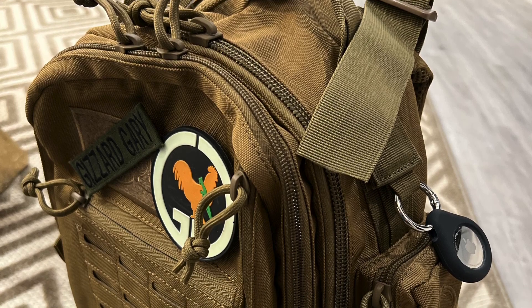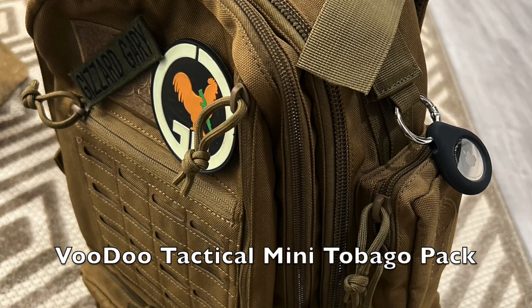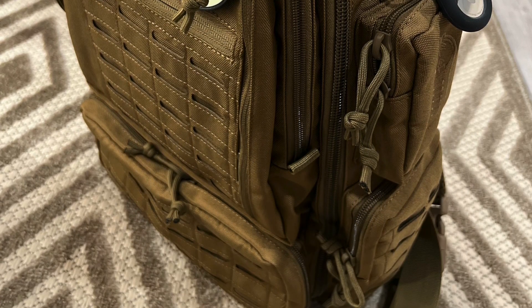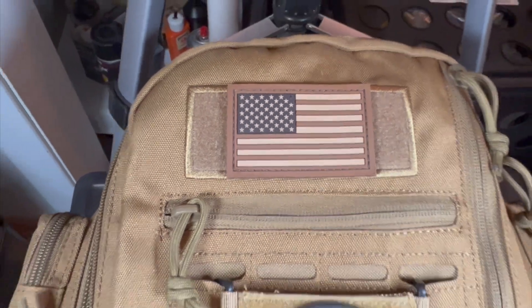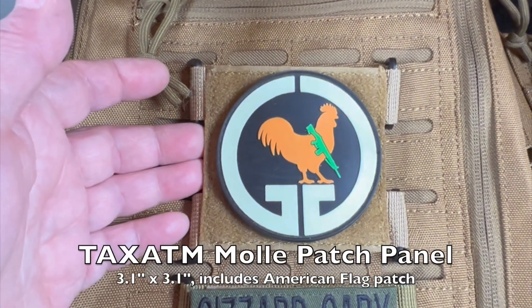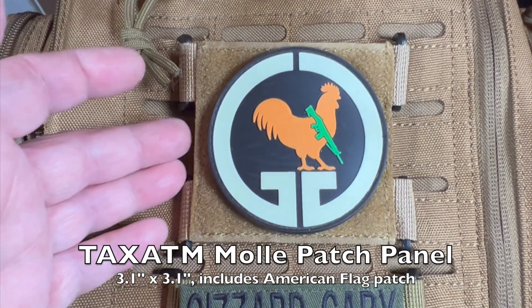I bought a new backpack from Voodoo Tactical last week, but the only place it had for a patch was up the top. So I bought these — this is from Tac ATM, it is a 3.1 by 3.1 panel that attaches to the MOLLE attachments on my backpack.